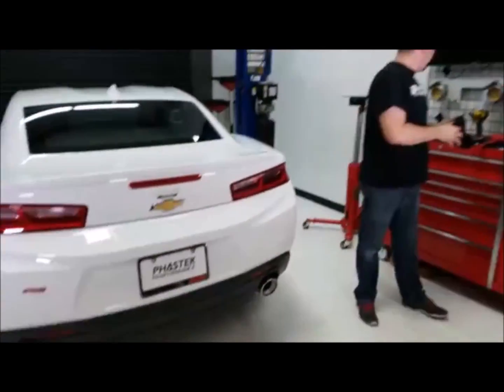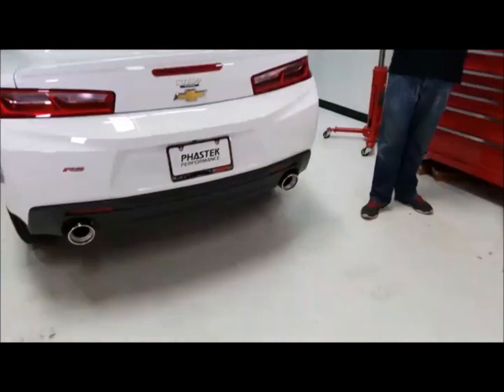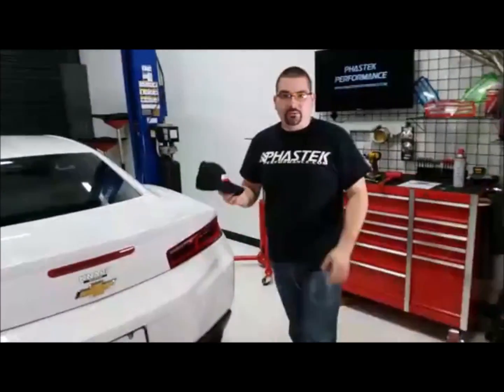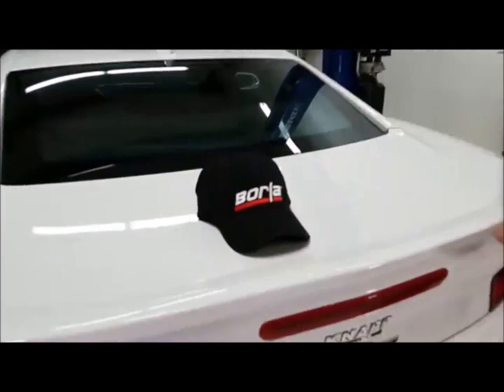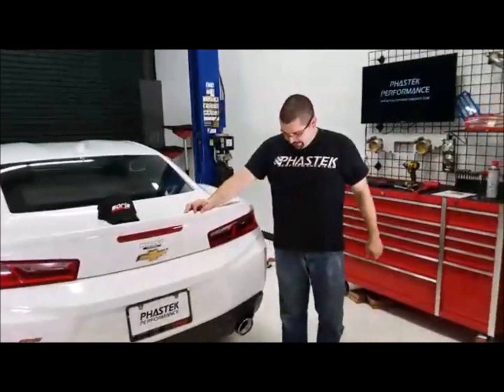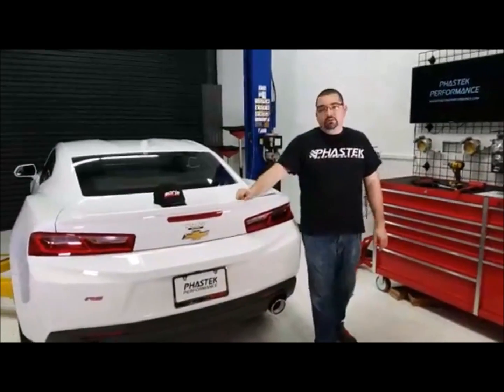Once we're done with the adjustment, we're done — so 45 minutes to an hour for the installation of an axle-back, including racking it. Some people squeeze themselves underneath the car and cut it and pull it out on a stock height car. Also, when you order a Borla exhaust, they send you a hat — you get a hat, some stickers in the bag too. I'm Ricardo, I'm Jason — hope to see you next week. If anybody's in Dallas, we'll be there next week. Have a good one guys.